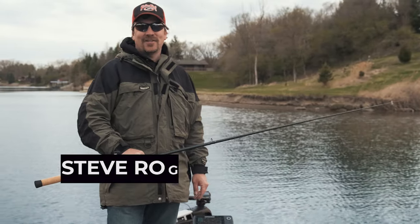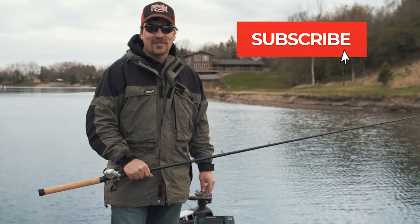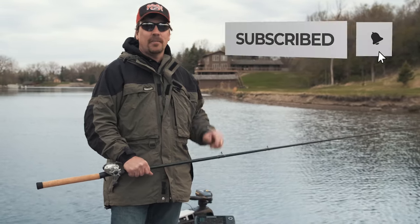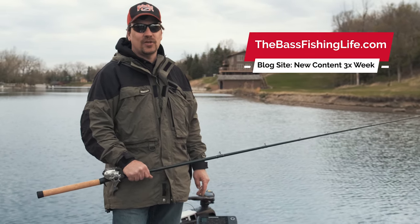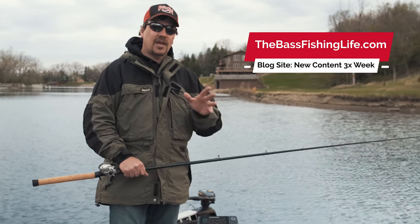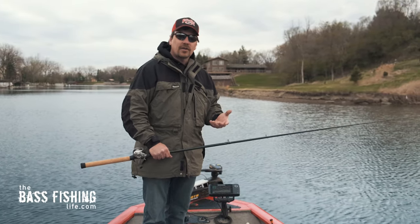Welcome to the Bass Fishing Life, I'm your host Steve Rogers. Before that video gets going, make sure that you hit the subscribe button and punch the notification bell, and then head on over to our blog site, thebass fishinglife.com.